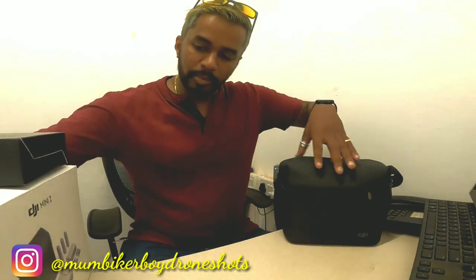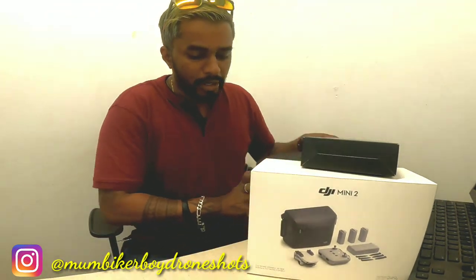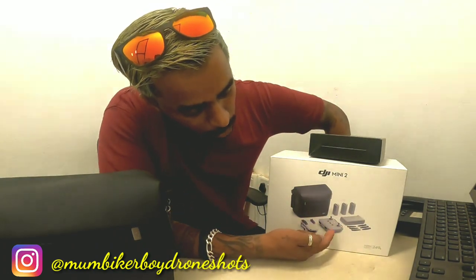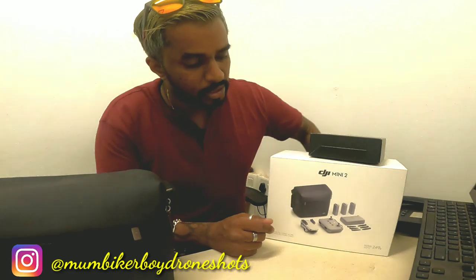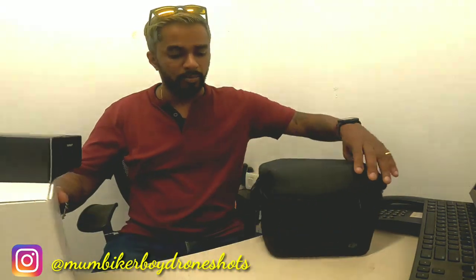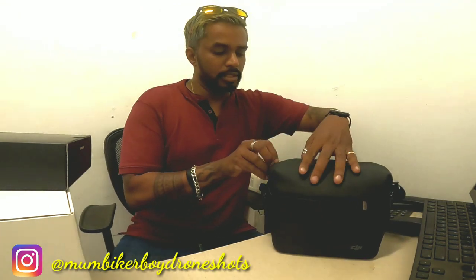Let me tell you about the combo pack. This is the DJI Mini 2 combo pack, which comes with the remote control, the drone itself, three batteries, a few sets of propellers, and a carry case. We've opened two things already — now let's unzip this bag and see what's inside.